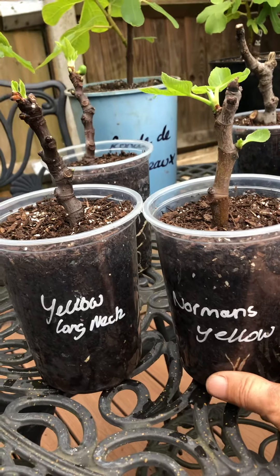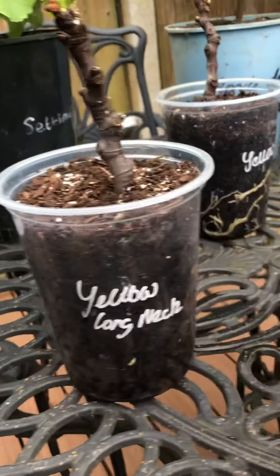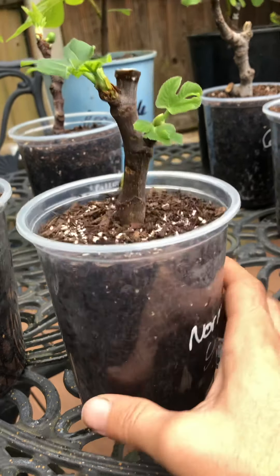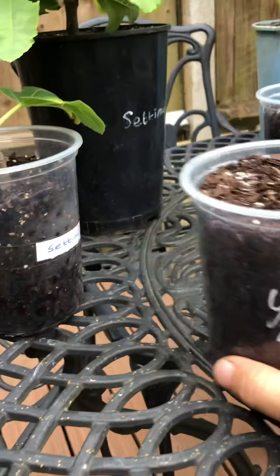Two different cuttings — this is Norman's Yellow. So hopefully in the next few days, a week, we'll start to see those roots appear. Alright, move those to the sides. And this is the Yellow Long Neck.